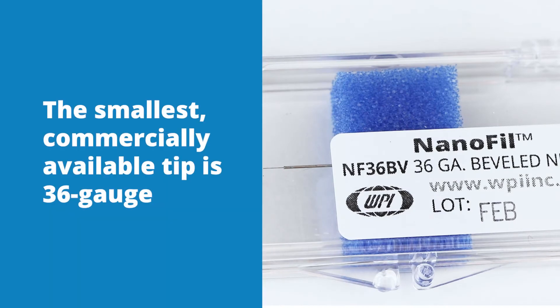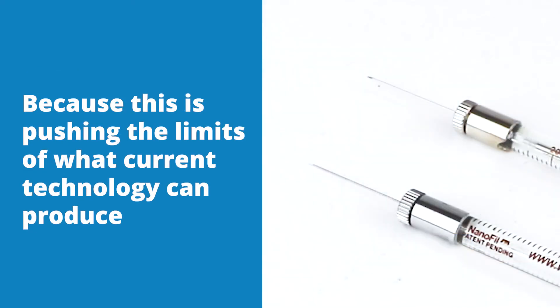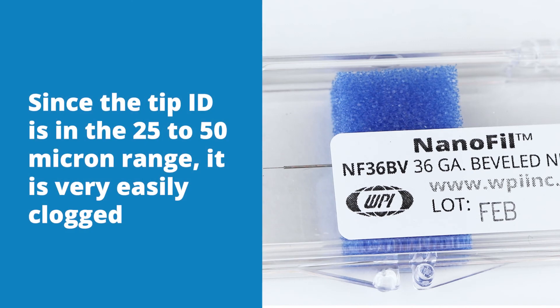The smallest commercially available tip is the 36 gauge. The tip is so small that it can be inserted into the opening of the 33 gauge needle tip. Because this is pushing the limits of what current technology can produce, there are some limitations to consider before using it. Its thin diameter makes it necessary to limit its length to 2.5 to 3 mm and still maintain stable strength. Since the tip ID is in the 25 to 50 micron range, it is very easily clogged.